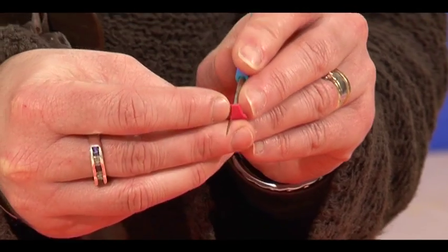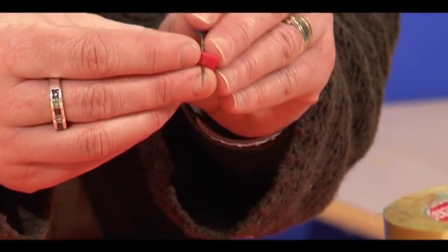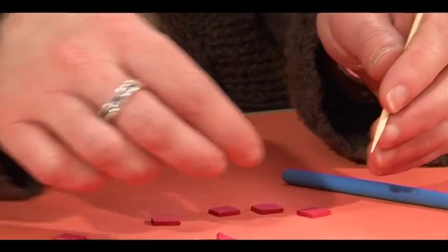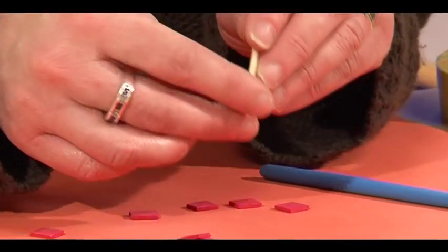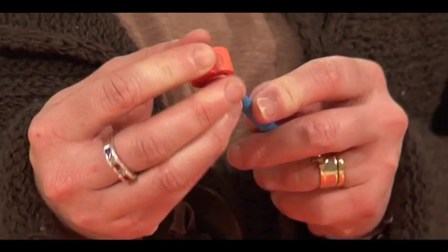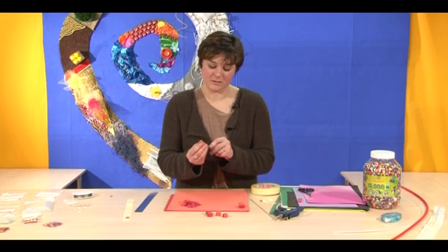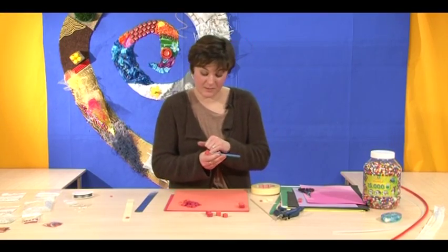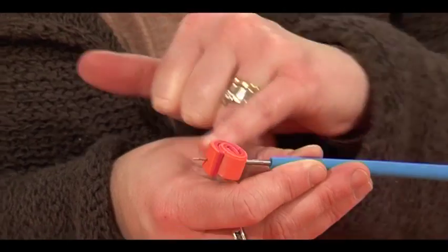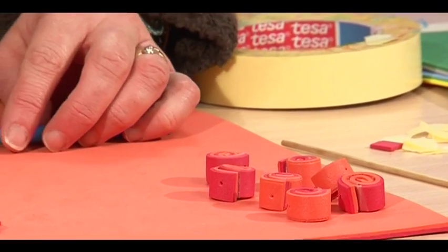Now we need to make holes into the squares and the beads. We use the beading tool for this — a darning needle or cocktail stick could also be used. With small children it's a good idea to use the cocktail stick, and to have something soft under the foam. For the swiss roll beads, an adult should use the beading tool or darning needle, putting the needle through the bead so it comes through the end, which helps hold it. That's the beads with all the holes made.